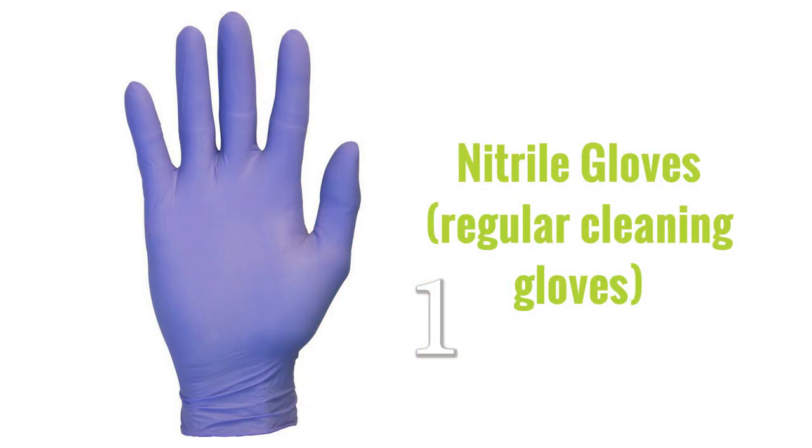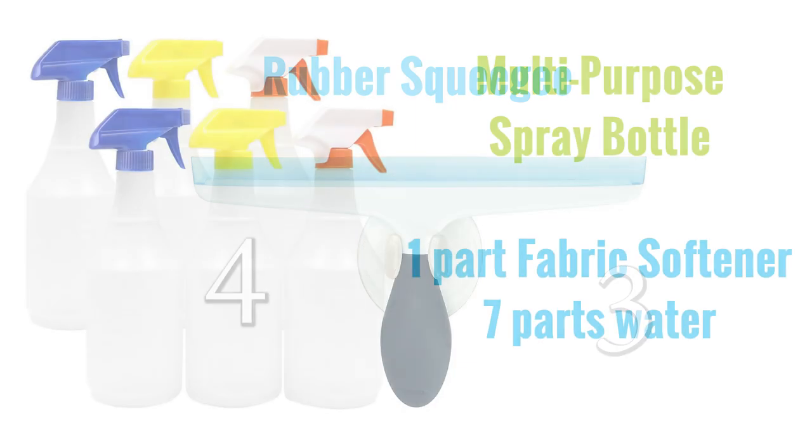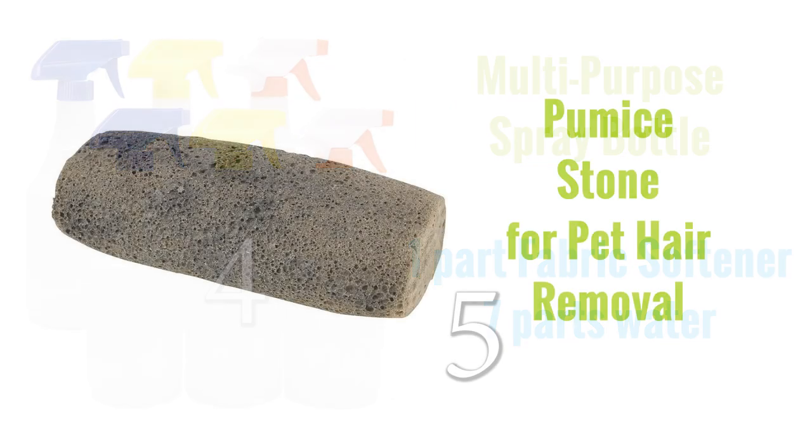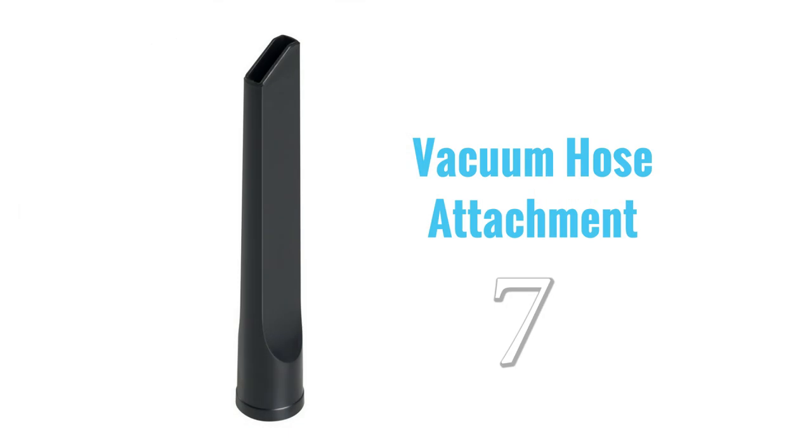So those are the seven ways: the nitrile gloves, the rubber brush with bendy bristles, the squeegee, the fabric softener and pumice stone, the Chom Chom roller, and your vacuum. Those are your seven ways to remove pet hair from your house, your car, your furniture, and your carpets. It works on all of those things.